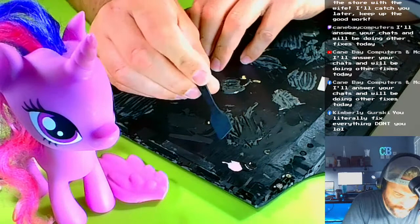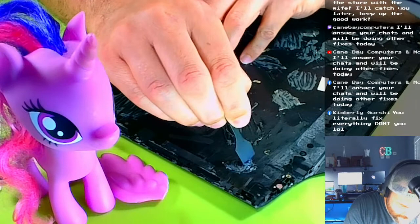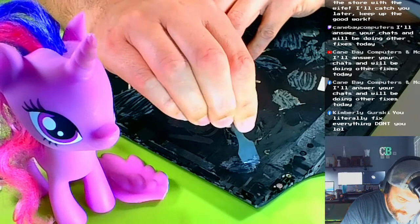Then you just mix the two parts together, kind of mix it until that white is dispersed into the black and it turns gray. I actually have way more than I need — I don't need this much.